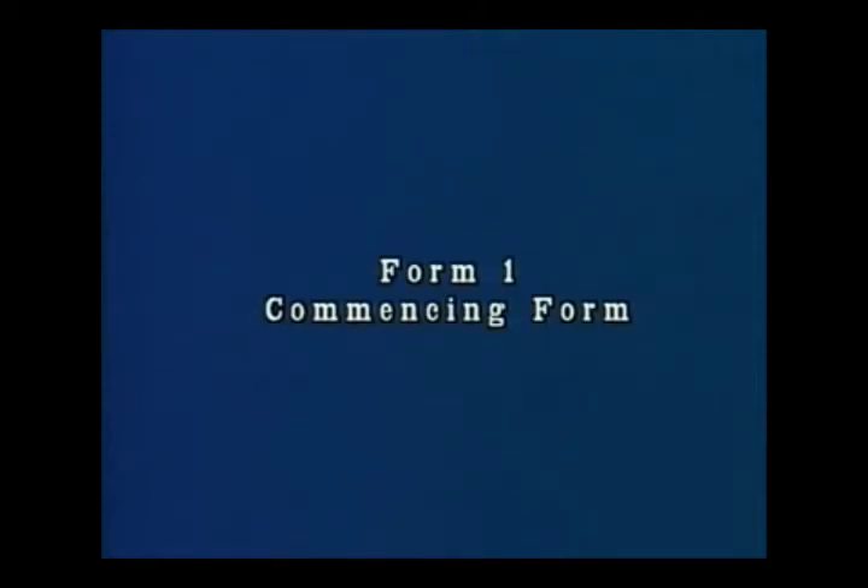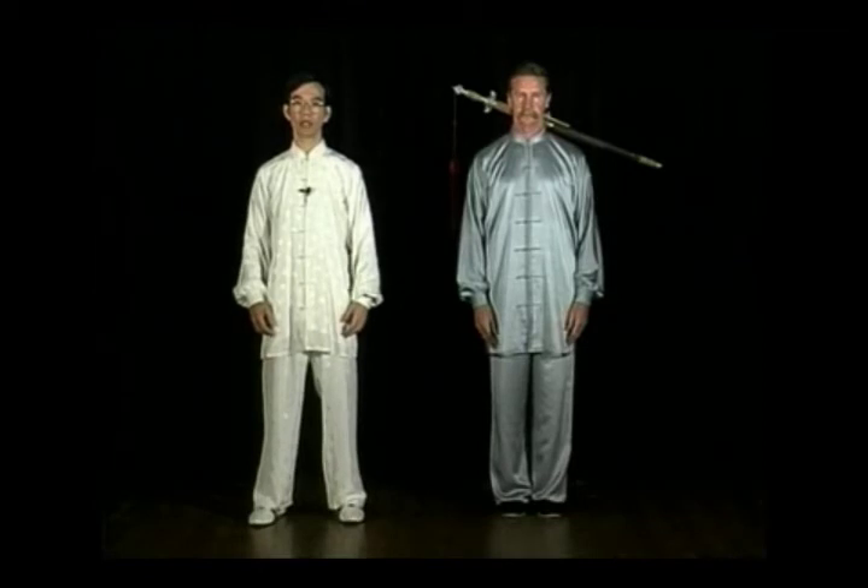Form 1, commencing form. At the beginning, prepare yourself mentally. Relax and cleanse your mind of all thoughts.